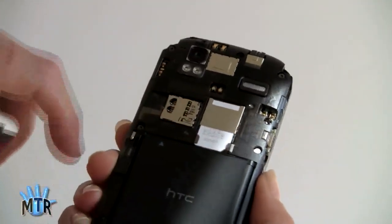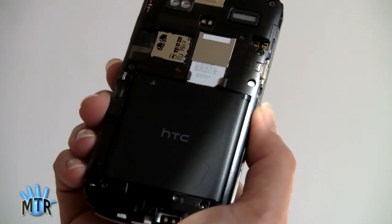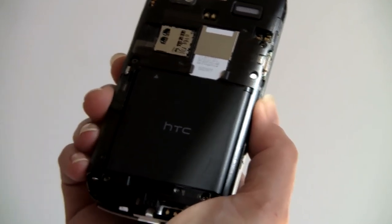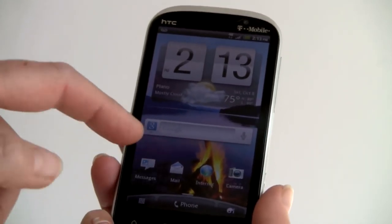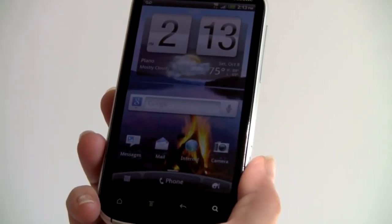There's the SIM card slot over here, and here's your micro SD card slot. It does not come with a card, but there's 16 gigs of internal storage, so that's enough to keep you entertained for a while. This is the 1730mAh battery. It also has a 2-megapixel front video chat camera. Obviously this is your earpiece, and these are your touch control buttons. It's running HTC Sense 3.0.